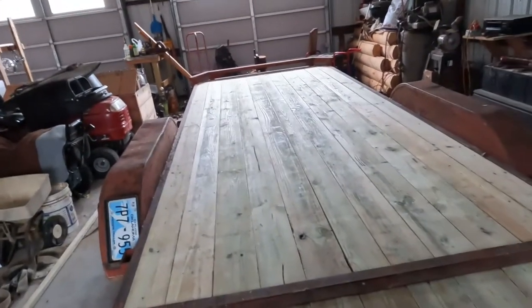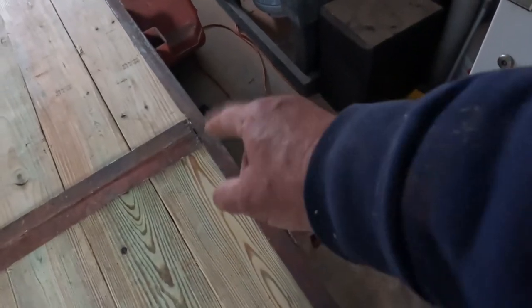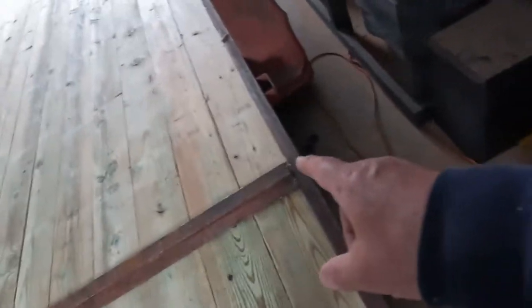The trailer is decked — complete. Looks good! Tomorrow I'll tack weld that back up again. I cut that to lift the boards up — these plates allow you to slide the boards in and out — so I'll tack weld that up tomorrow.